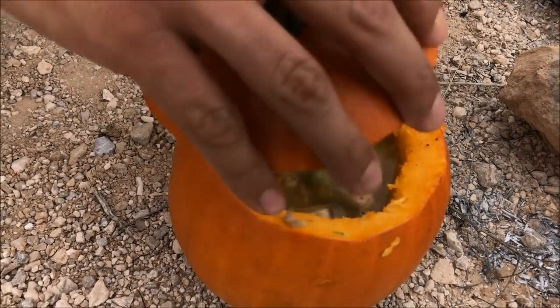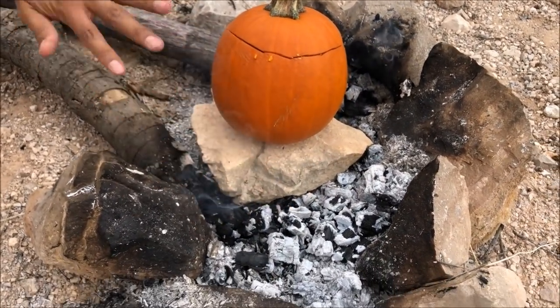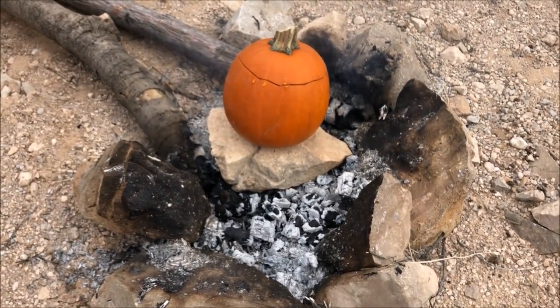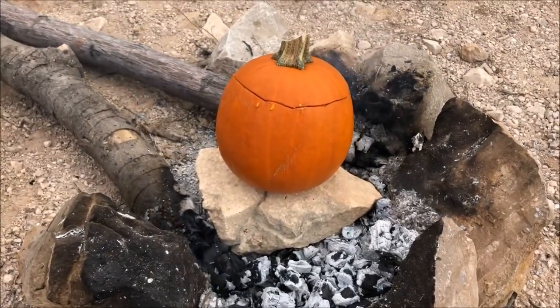Now we're going to place this right here over a rock. We have this nice hot bed of coals and we're going to leave it for about an hour and a half. It's just going to soften up and simmer in there. And then it's munch time.